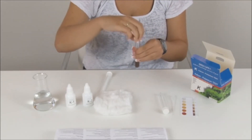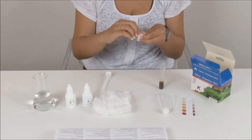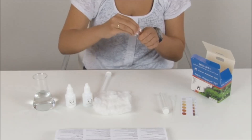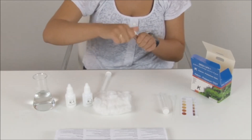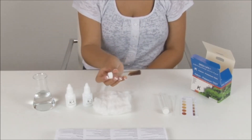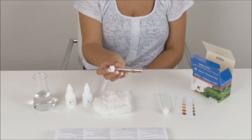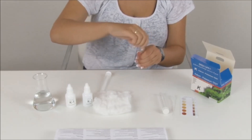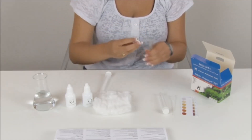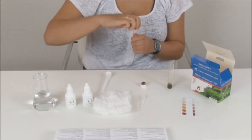Uncap the test tube and press firmly cotton wool into the cap, then screw the cap back on. Tilt the test tube and allow the sample liquid to be sucked up by the cotton wool. Then uncap the test tube.